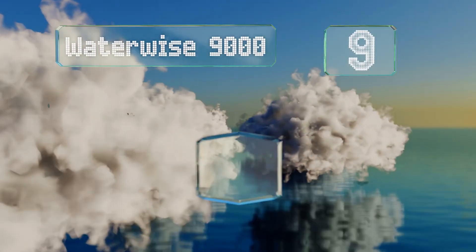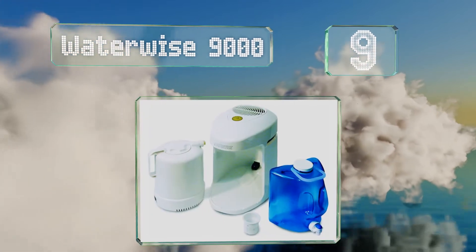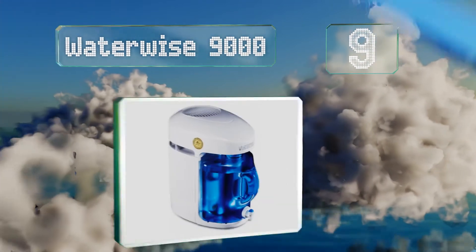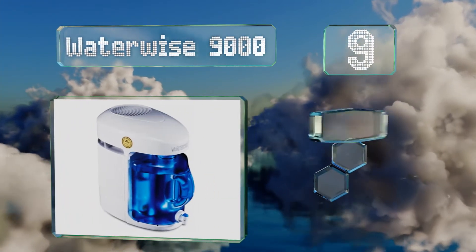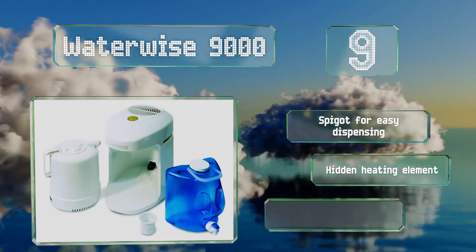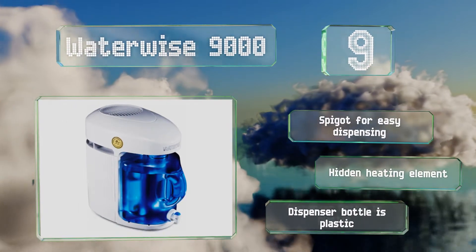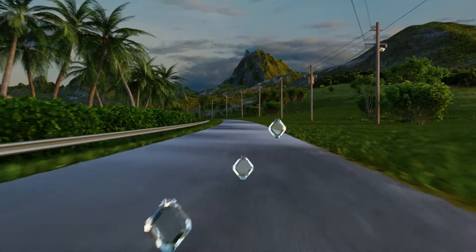At number nine, the collection basket on the Water Wise 9000 sits inside the unit rather than next to it, so there's less chance of setting it down wrong and winding up with water all over the place. It includes a spigot for easy dispensing and a hidden heating element, but the dispenser bottle is plastic.